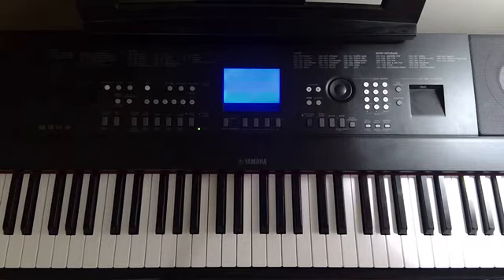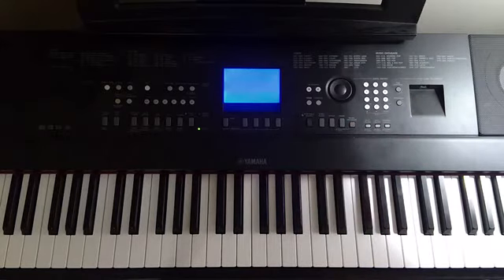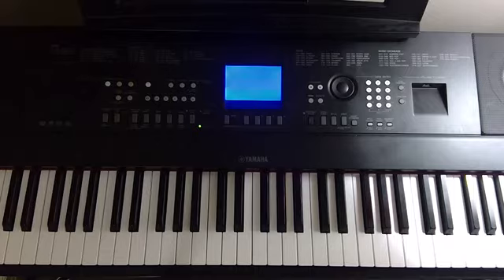Today I'll be teaching you how to play a song you guys requested a lot, which is Agnes by Glass Animals. If you want to check out my cover of Agnes, you can click or tap right there and listen to that first if you want. I've also included some sheet music down in the description if you want that, and enjoy the tutorial.